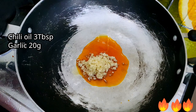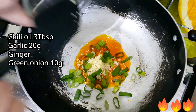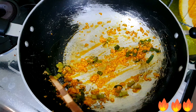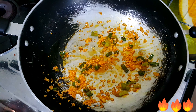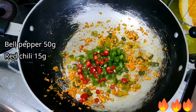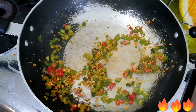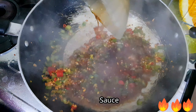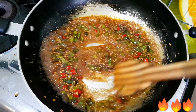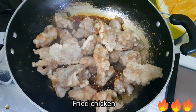Keep the flame on high heat, then add 3 tablespoons of chili oil and salt, the minced garlic, ginger, and green onion and stir. Add the bell pepper and red chili — you can add more chili if you like it spicier. Add the sauce and give it a nice stir, then add the fried chicken and mix well with the sauce.